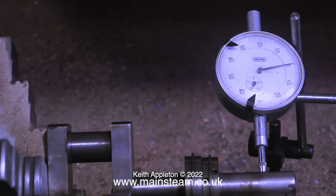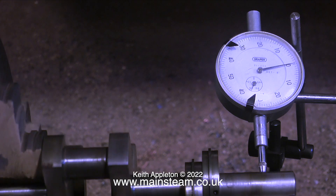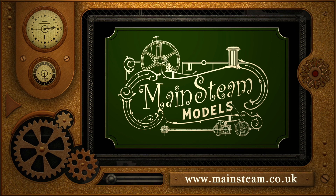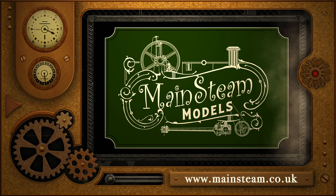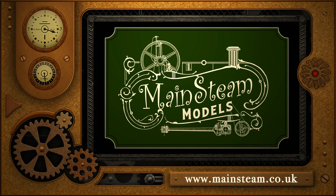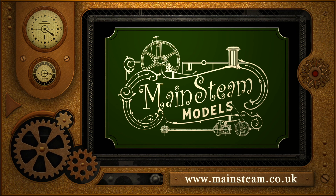That is it for this episode of Steam Engines and Boilers. Stay safe, thanks for watching, and I hope you found it useful. Please take the time to visit my main Steam Models website and click on the section that says Video Playlists - by doing that you can find other videos that you may like to watch, and by using the playlists you can actually watch the videos back to back. I'll see you next time.